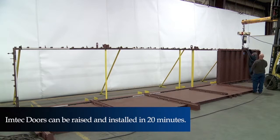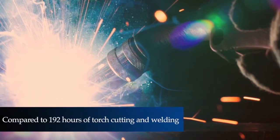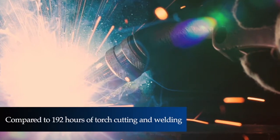These doors can be raised and installed in about 20 minutes, compared with what would be 192 hours of torch cutting and welding.